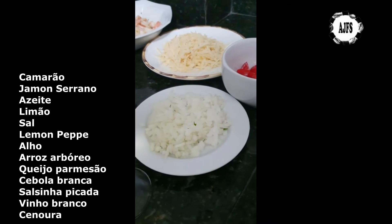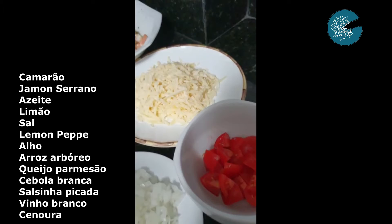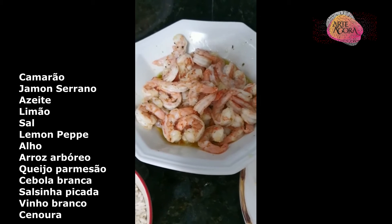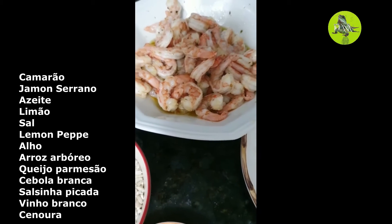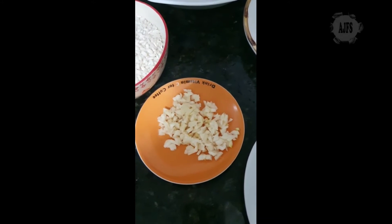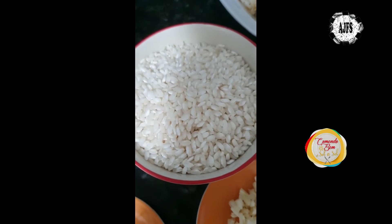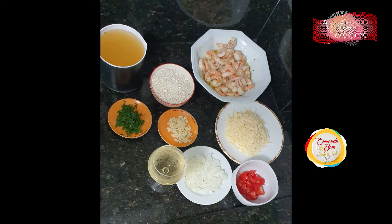Aí a gente vai ter o arroz arbóreo, o parmesão ralado grosso — eu gosto daqueles cilindros da Faixa Azul — meia cebola branca cortada em cubinhos, três dentes de alho picadinhos, salsinha picada, uma taça de vinho branco seco. E o caldo. Esse caldo é um caldo que eu faço quando eu compro camarão com casca. Aí eu aproveito essas cascas para fazer um caldo com salsão, alho, cebola, umas ervinhas e um pouco de sal.